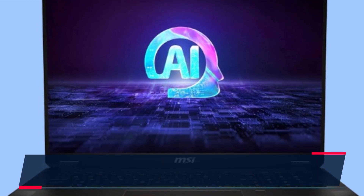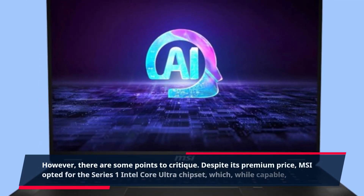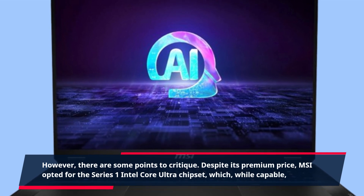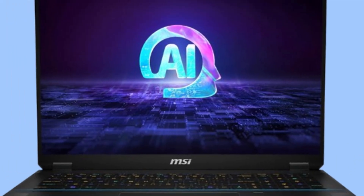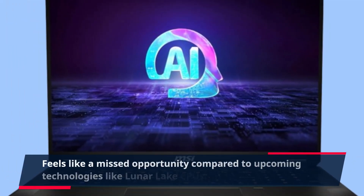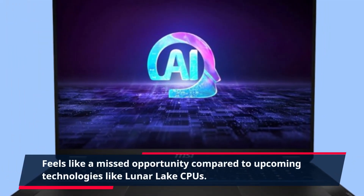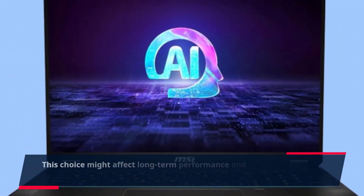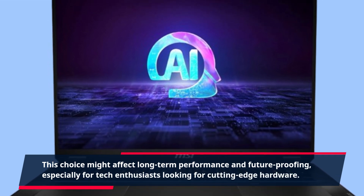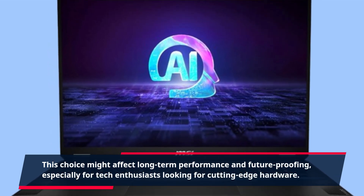However, there are some points to critique. Despite its premium price, MSI opted for the Series 1 Intel Core Ultra chipset, which, while capable, feels like a missed opportunity compared to upcoming technologies like Lunar Lake CPUs. This choice might affect long-term performance and future-proofing, especially for tech enthusiasts looking for cutting-edge hardware.